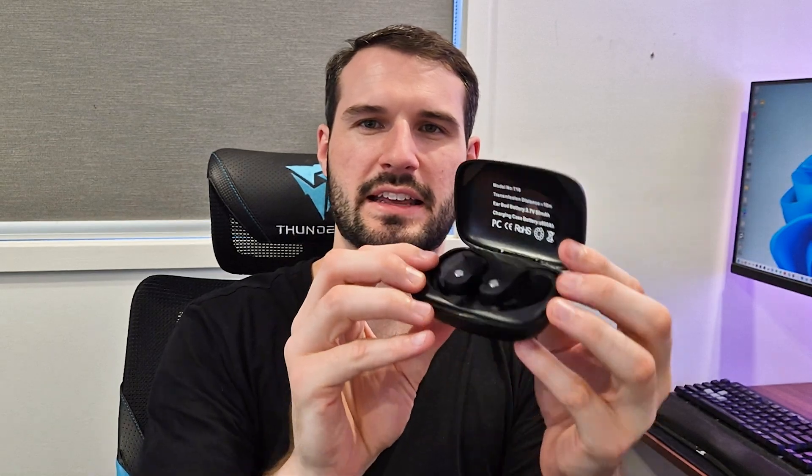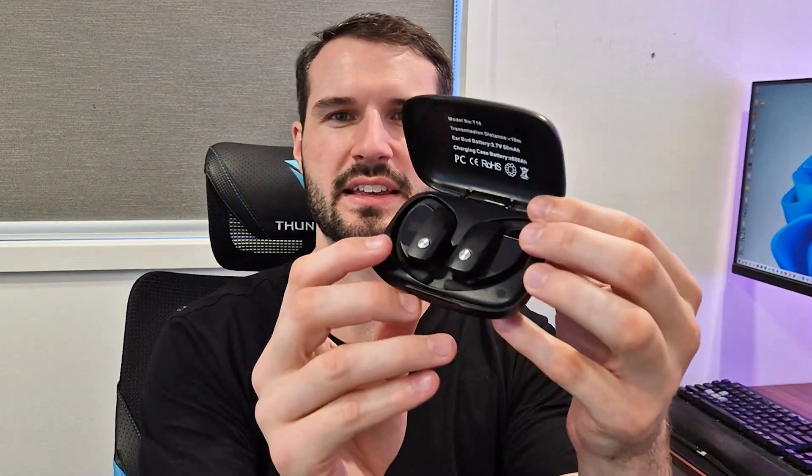So this is the case — super slim, which allows it to slip really nicely in your pocket. It has a magnetic case opener, so I can just open it like this and you can see the earbuds inside. Now they are super high quality and have a really large ear hook, so they sit firmly on your ear without falling off.